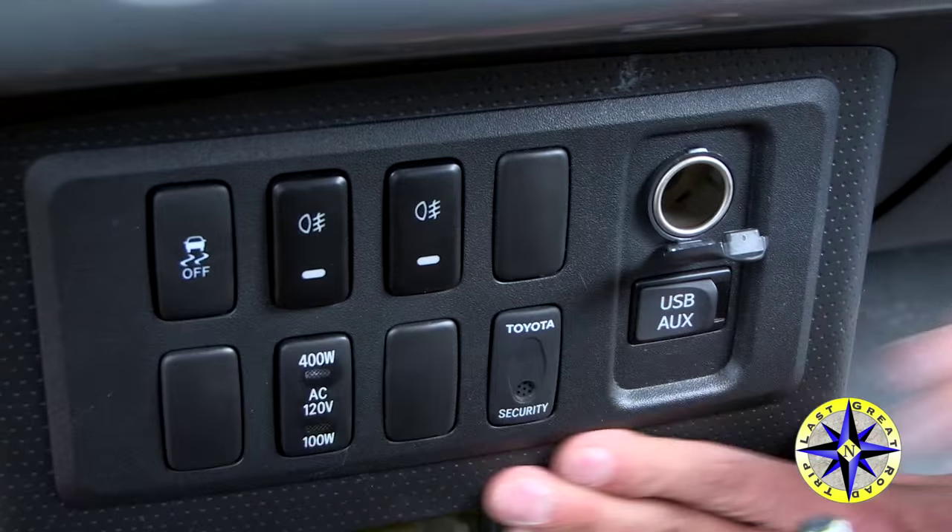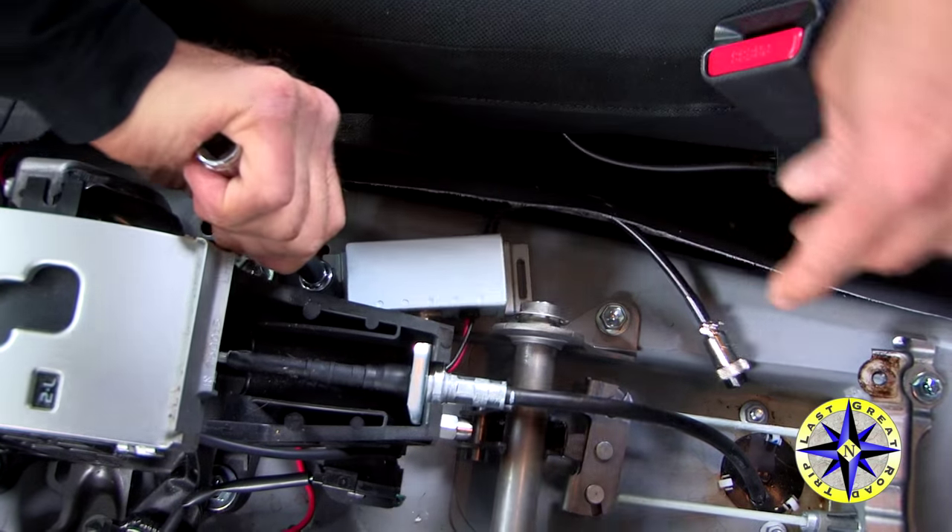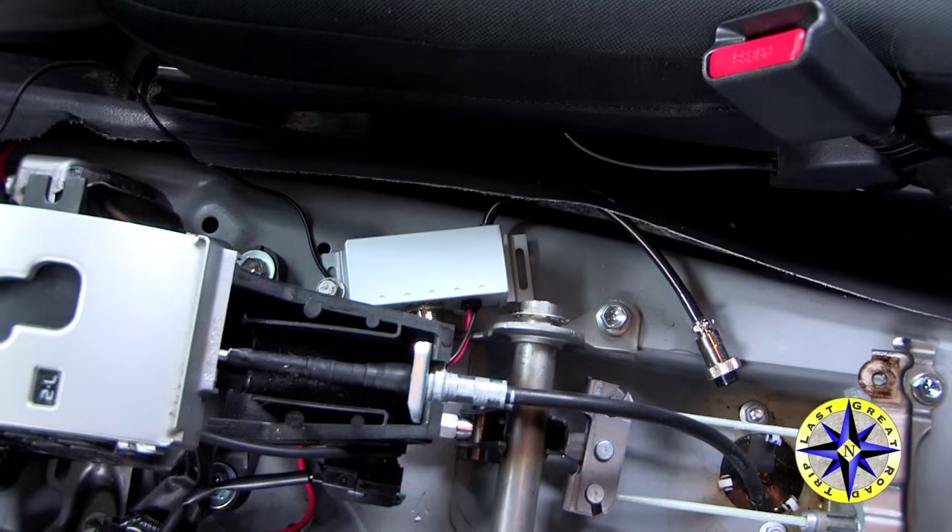There are a number of pre-tap bolt holes down by the emergency brake that you can use to mount the remote box, as well as secure the ground wire.